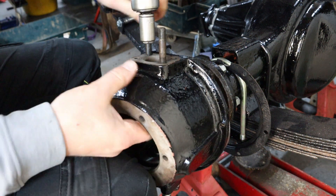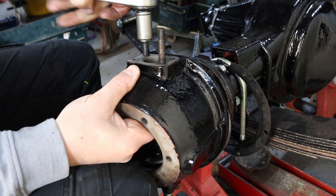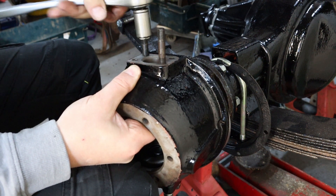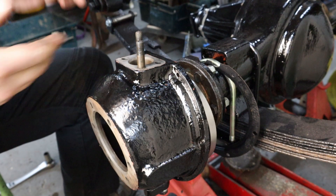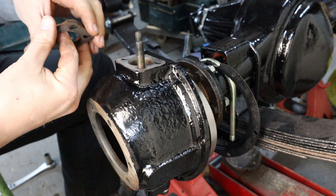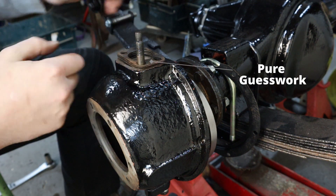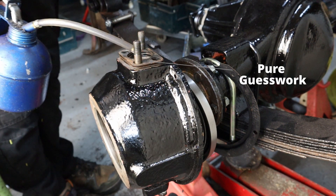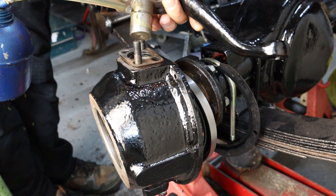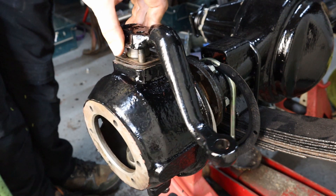Not only would I recommend cleaning your threads out with the swivel housing on the bench, you should probably put your studs in there as well, rather than letting it flop around like I did. Make sure that the bush and the pin are well lubricated — inserting the pin into the hole dry will give you a false readout later on.